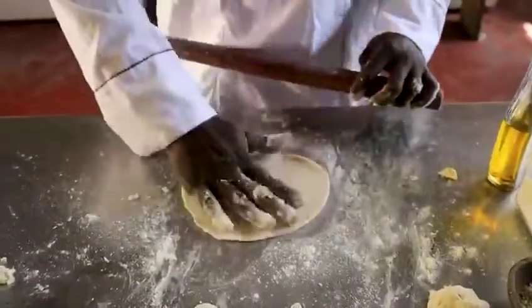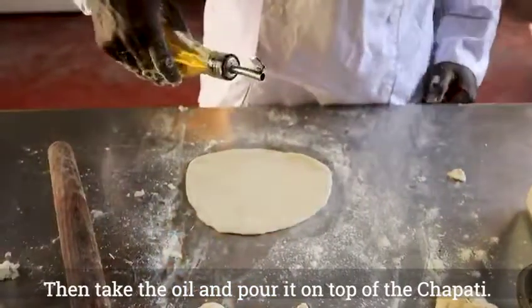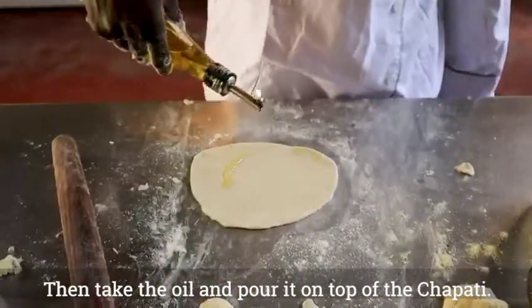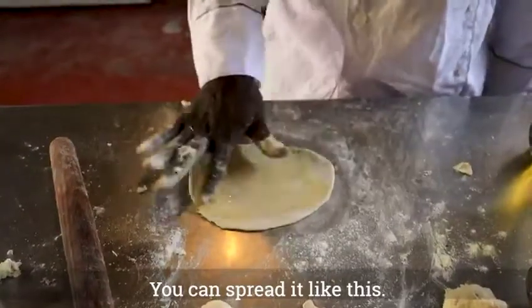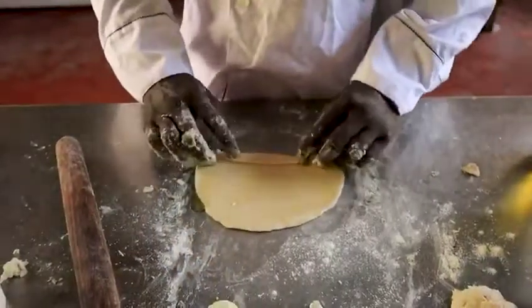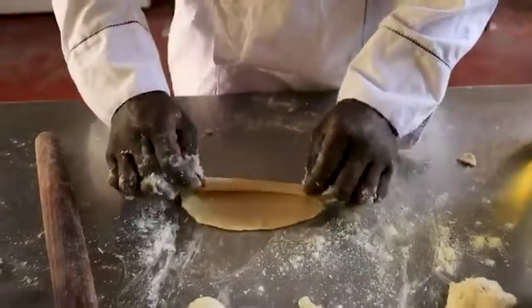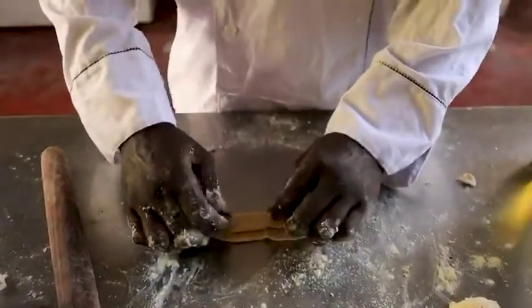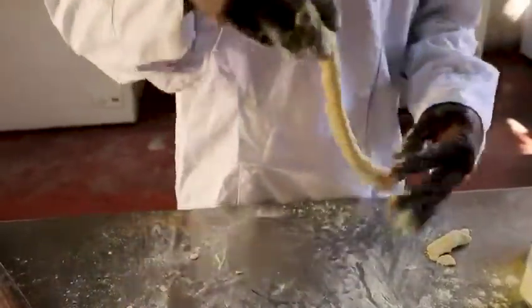Then we take the oil. You can put it on top of the dough of the chapati. And you can split it like this one. If we roll again, we need to make it a small ball again.